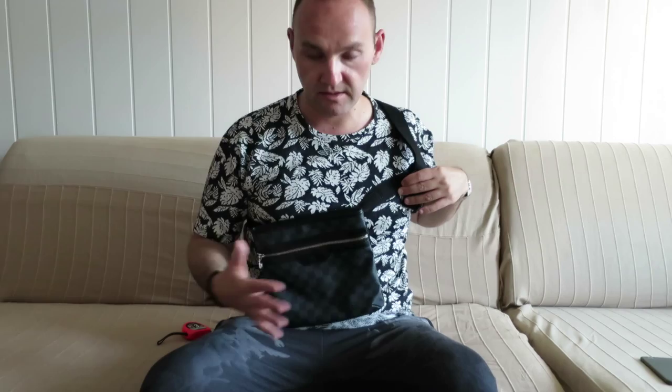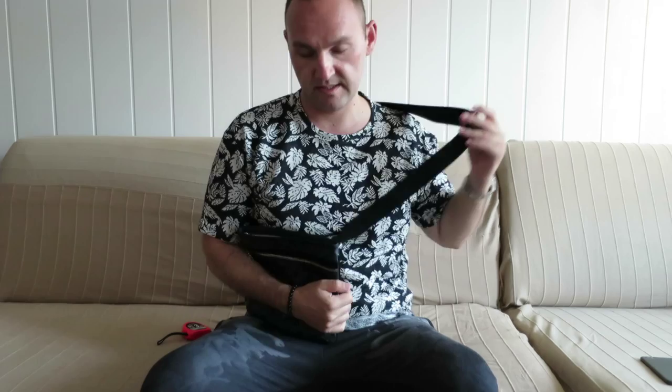Sometimes when I travel and I want to have my passport, documents, or flight ticket secured, I have it right here. Also when you're in places where you need to take care of your bag, or if you're carrying a lot of cash or something valuable, you can have it higher and hold it like this to protect it. That's a good thing with shoulder bags.